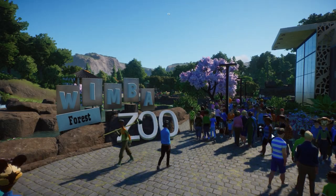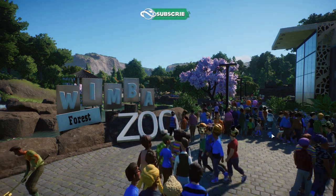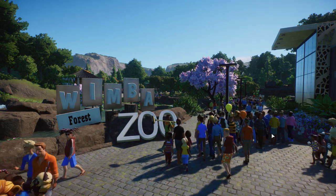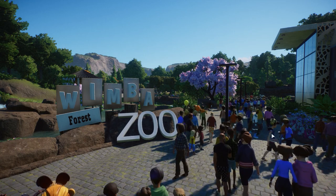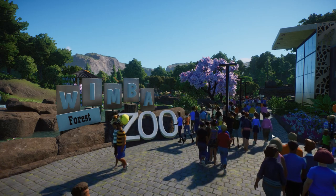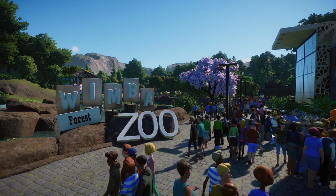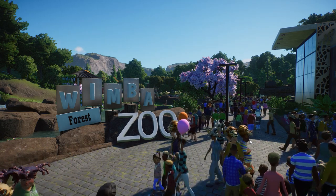Hey guys, thank you so much for tuning into my channel, my name is My Designer and we're back with another zoo tour. This time we're going to check out Wimba Forest Zoo made by Pocket Chicken. I really do like that name - it's a really cool reference. Thank you so much for sending your zoo to me. If you have a finished zoo yourself and want me to check it out, please read the description below.